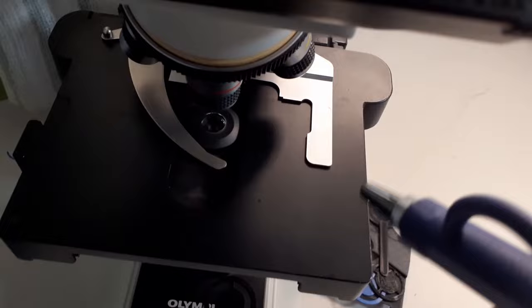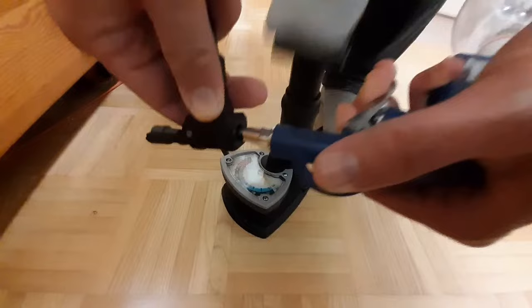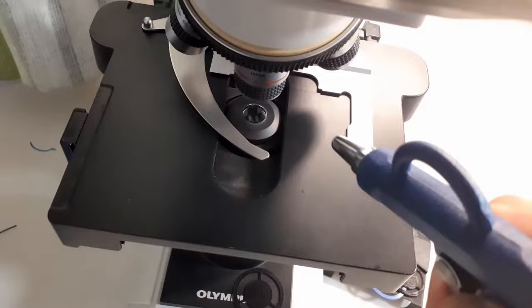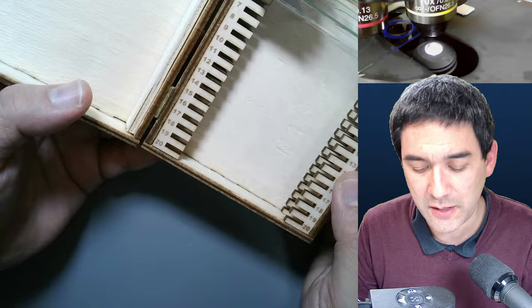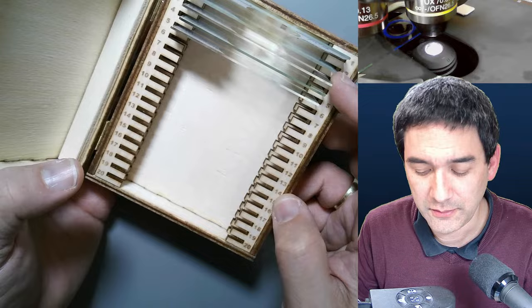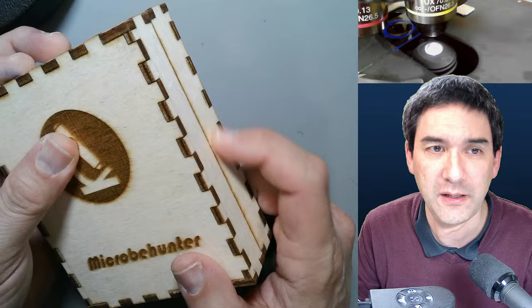There's another self-made box I want to show you. Because I have a laser cutter, I designed and cut this wooden box for slides. There's definitely no deformation issue with wood. I put some hinges in, but haven't found a suitable lock yet. I just wanted to share this with you.